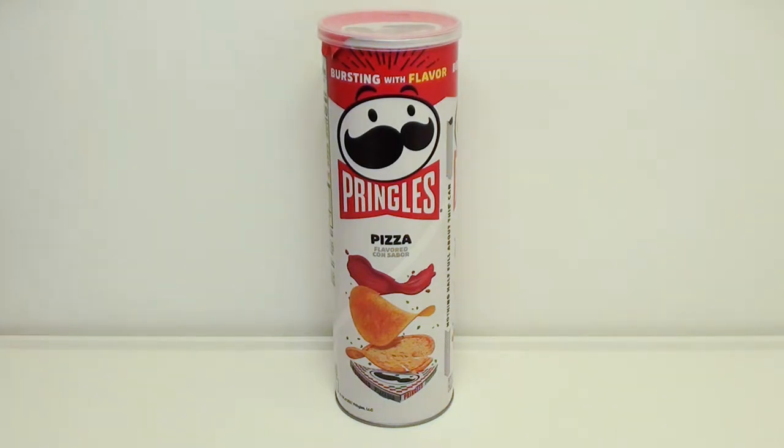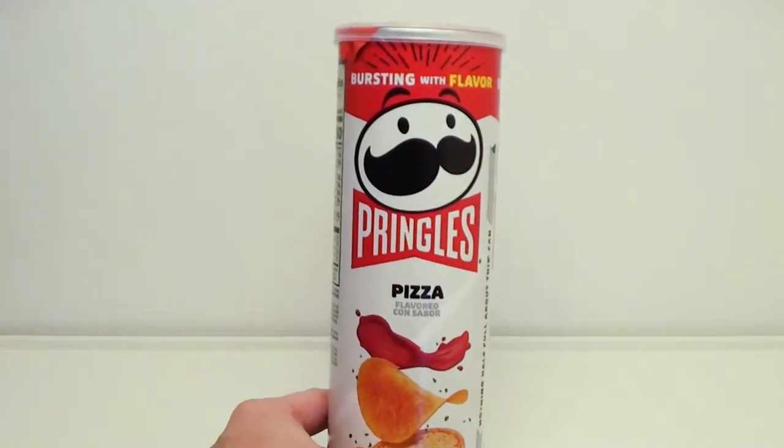Hey everyone! Jay here with a snack food review. Today we have Pizza Pringles — the pizza flavored canister.